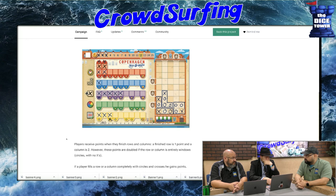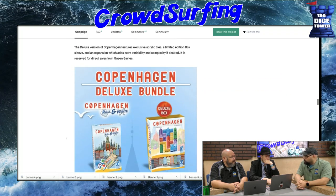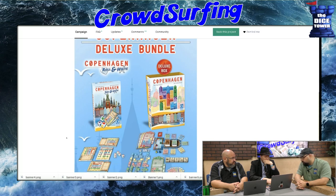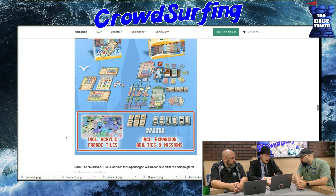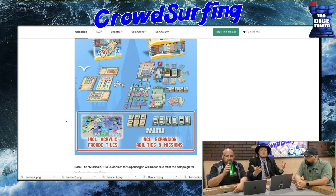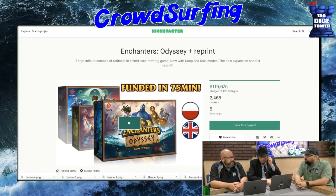They do have a level at which you can buy this and Copenhagen — it's like a miniature version of the game. A roll and write needs to have a reason to exist as a roll and write. It might be great — maybe the Copenhagen roll and write is fantastic. It's kind of like when there's a big game with dice and they make a dice version, and you're like, same thing. Sorry, Copenhagen.